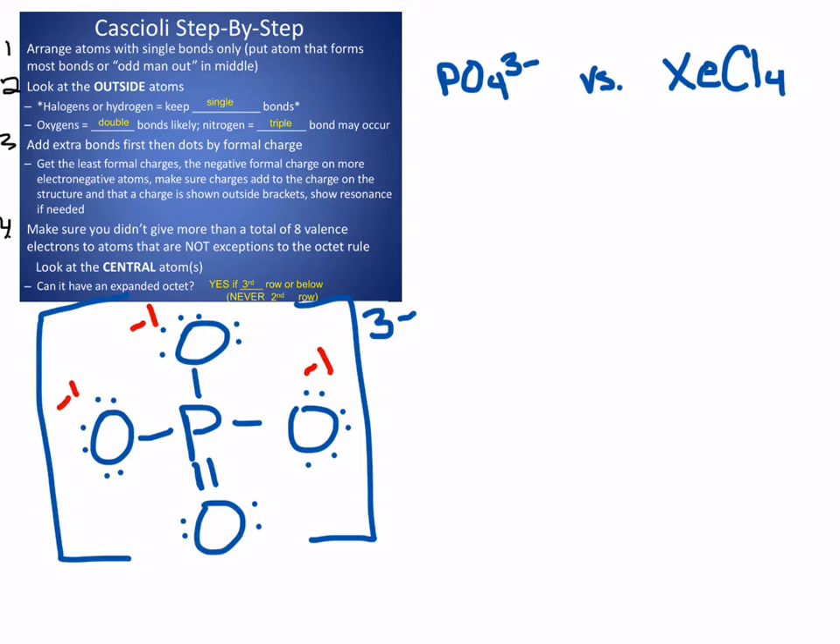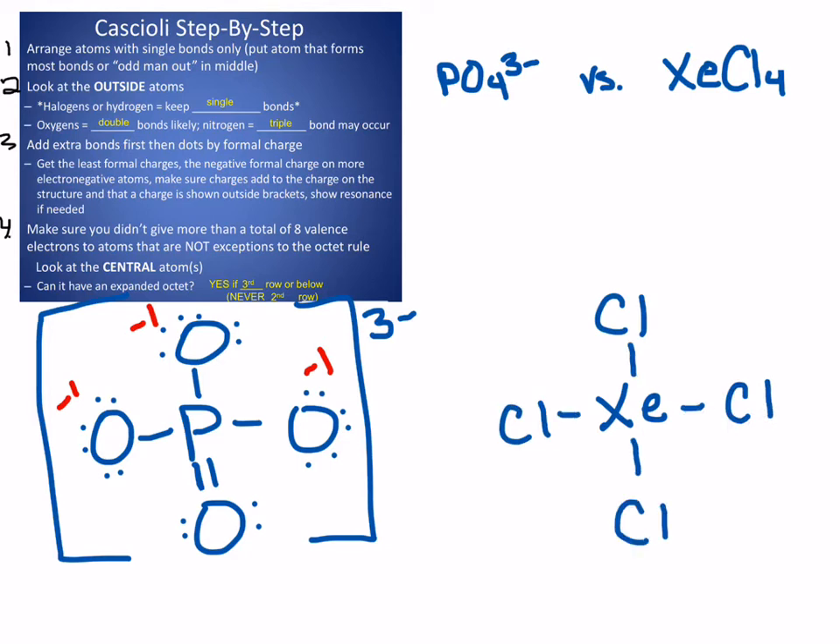Let's look at XeCl₄ and see how it's a little bit different. Put the odd man out in the middle — XE — keep it in the middle, put your chlorines around it, start with single bonds only. XE is in the noble gas column, it has eight valence electrons, and right now I gave it owning only four because it only owns one from each of those bonds. So I need to get four more electrons around that XE. Looking at what's on the outside — step two — you have halogens; chlorine is a halogen, so I don't want to add any more bonds. If I need more electrons on that central atom, I'm going to have to add them as dots. So we'll have two pairs of electrons.